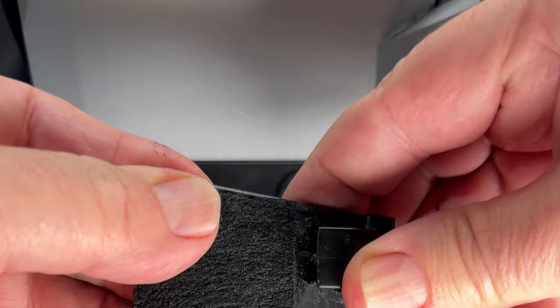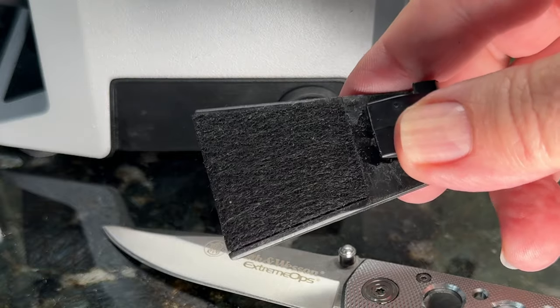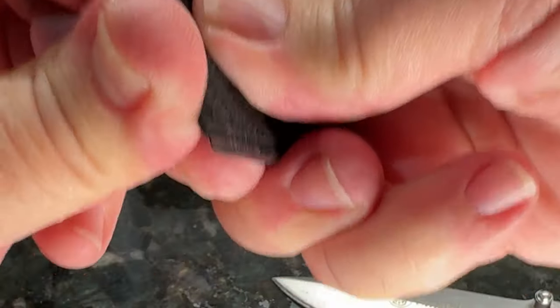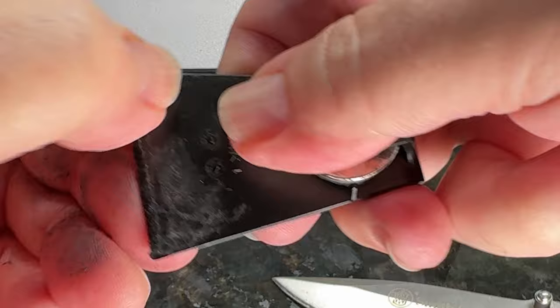Once you set it in location, push it down firmly. That glue is going to set up over the next 15 to 30 minutes, and you'll not be able to get it off. I take the bottom and roll it over — it's a little bit long, but I think that's intentional. Mine was a little long and I just rolled it over the edge of the back, and it's stuck on there perfect.